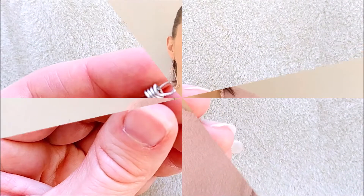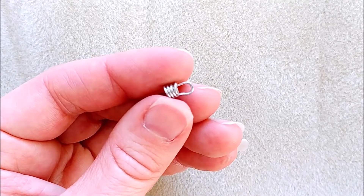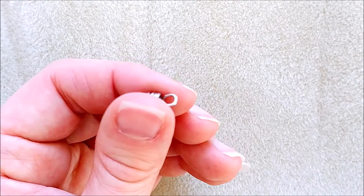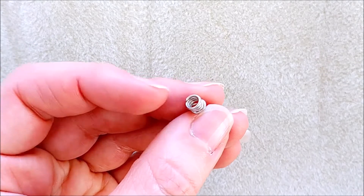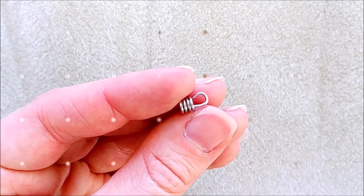Hack number ten: closures for leather necklaces. You can also make end caps for leather necklaces or bracelets. Just make a loop at the end and turn the head pin around in circles. Put a bit of glue, insert the leather, and squeeze the end tight to the leather. Then you can attach a clasp.